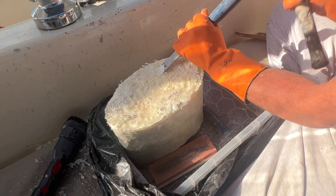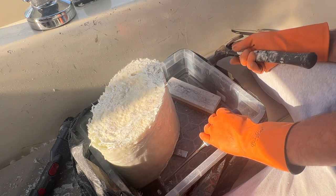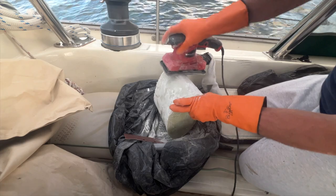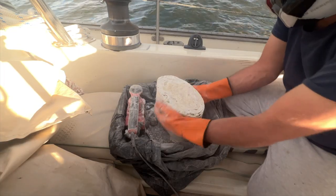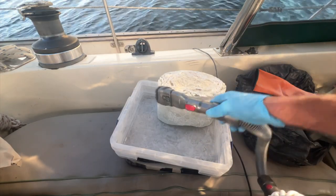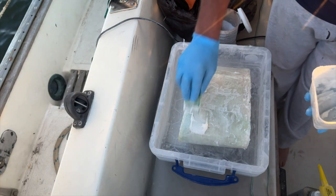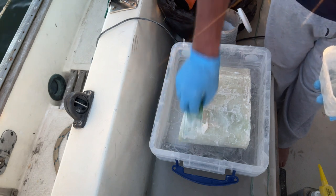There's a lot of stuff here that I'm going to cut off.